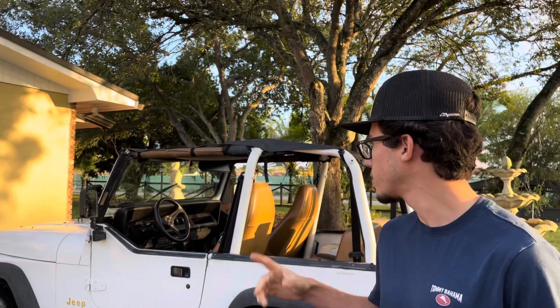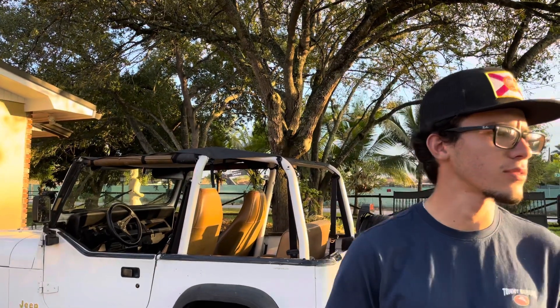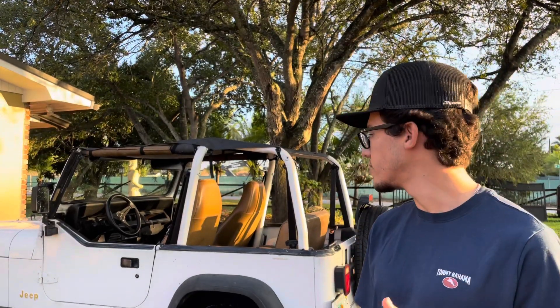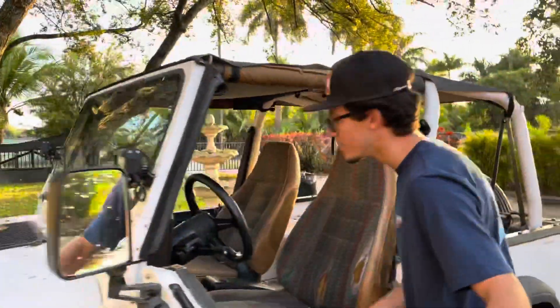What's up guys, welcome back to the channel. We're gonna be changing the starter on the Jeep today. Like I said in the last video, we just got it in the mail. I was debating whether or not I was gonna do it today because of the rain, but it kind of stopped now, so I'm gonna do that and see if I have time to change the fuel filter before the sun goes down.